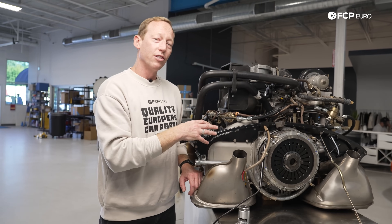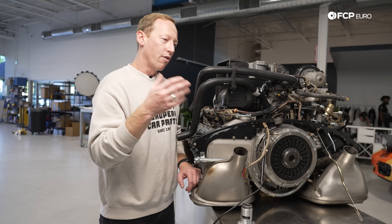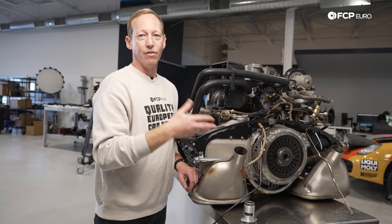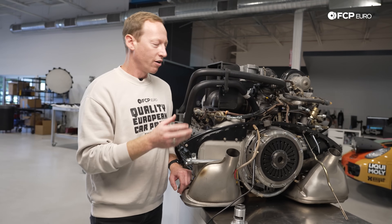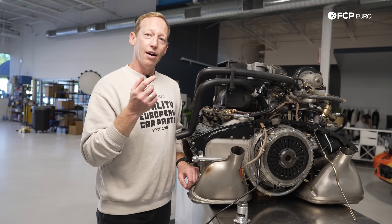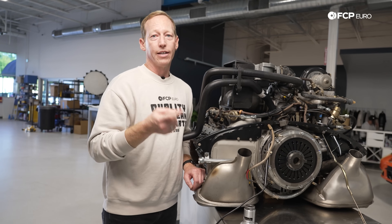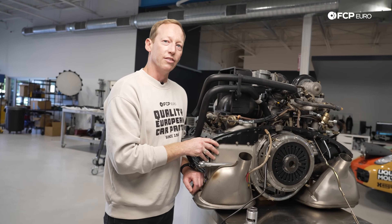So if you have everything in good shape, it's working the way it's supposed to and has been serviced properly — whether it's 95 degrees outside or 65 degrees outside — your 911 should do just fine keeping the car cool and keeping you on the road. There's a lot more to these obviously than what we've touched on in this video, so if you have any questions please drop them in the comments below. If you enjoyed this video and want to see more just like it, let us know, hit a like, subscribe to the channel, and we'll see you soon with more content on these air-cooled 911s.